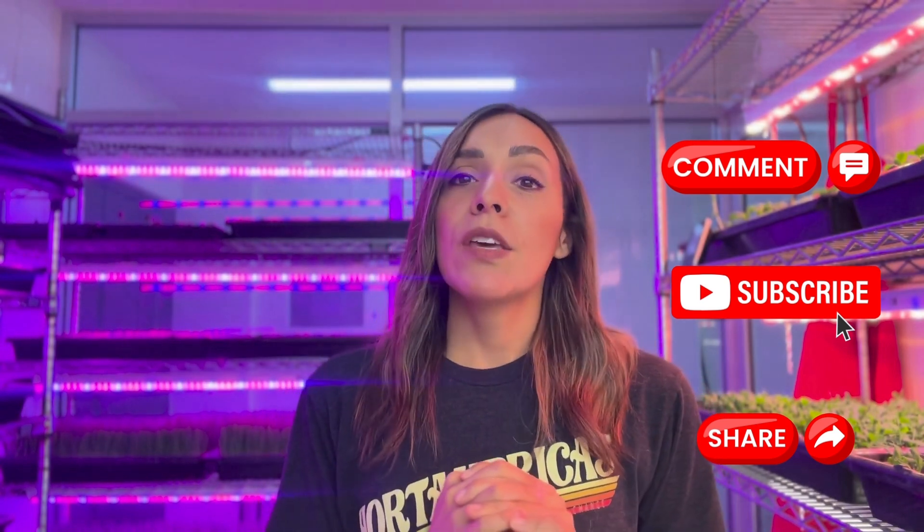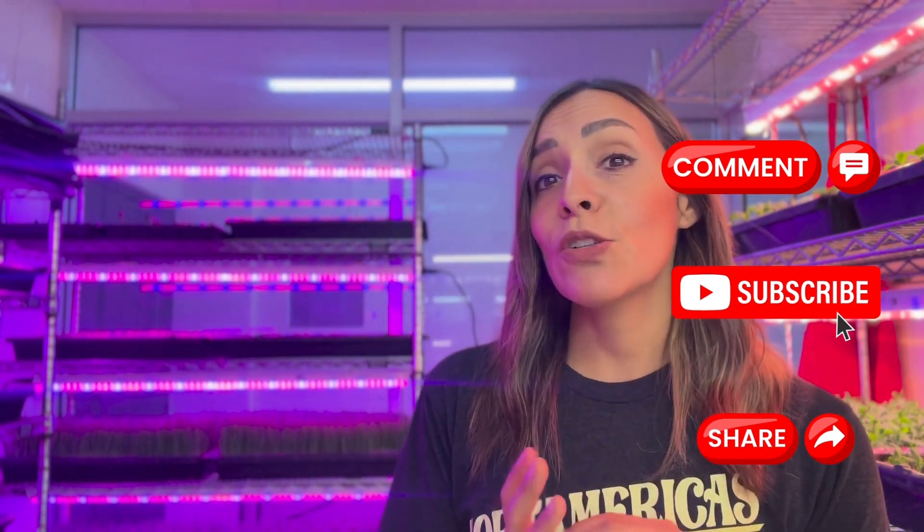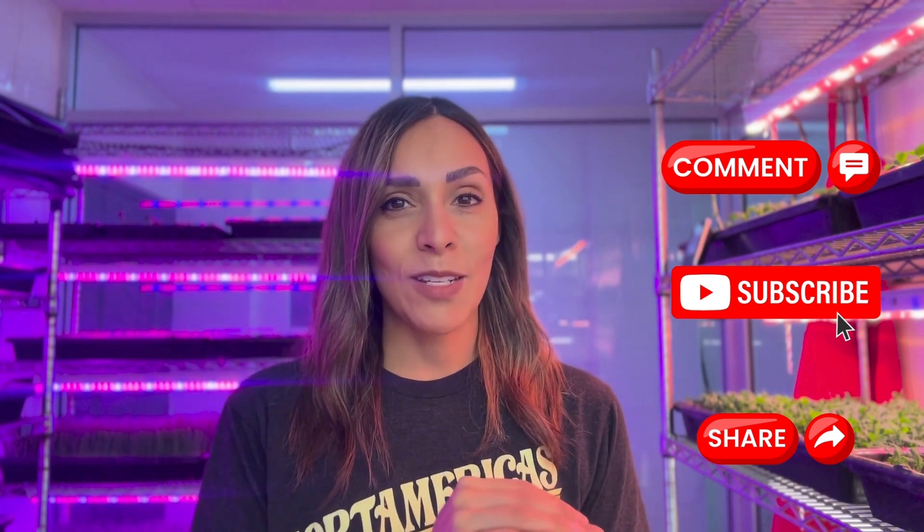I hope you enjoyed this video and found this information useful. If you like this video, please comment, subscribe, and share so more people can learn about vertical farming systems. Remember, my name is Karla Garcia, HortAmerica's Technical Service and Consultant — see you on the next video.